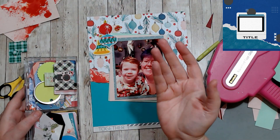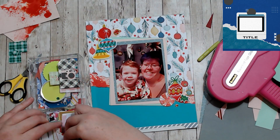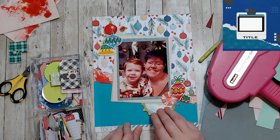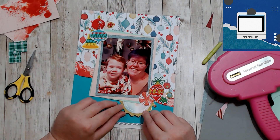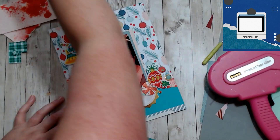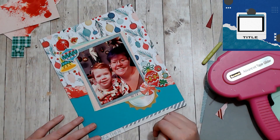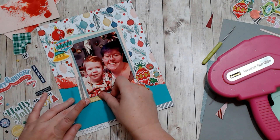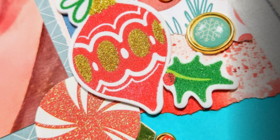I was looking for a journaling spot and I found this half circle that I cut for something else and just stuck it at the bottom to kind of fill up a bit of that teal space — it fit there perfectly. Then I added the date and the title and that's it for this one. It was quick and easy, it was great. Please don't forget to check out Redefine Creative and the Etch-A-Sketch series down in the description box below. Please like, comment, and subscribe — I would love to hear from you.